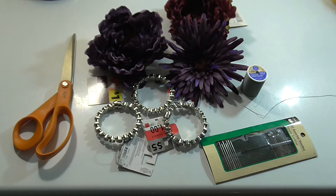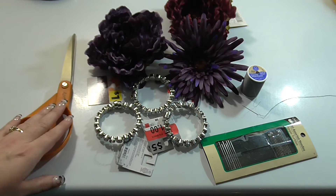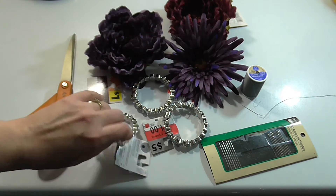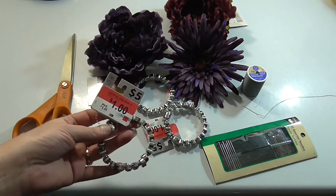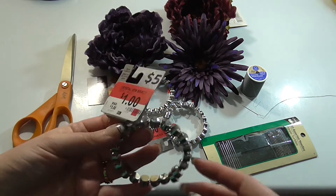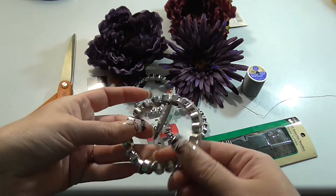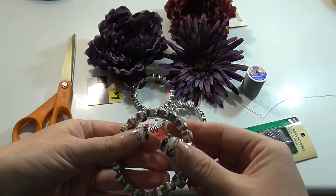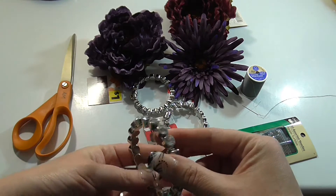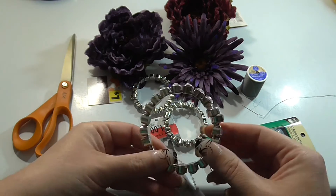The first step is to assemble all of your supplies. Starting on the left is my favorite pair of scissors from Fiskars. Next is a set of magnetic bracelets — I found these at Walmart, they were five dollars normally but on clearance for a dollar, and I thought they'd be perfect. They're magnetic on the bottom, very easy to use, fit a variety of sizes, and have an almost crystal-like appearance all the way around.